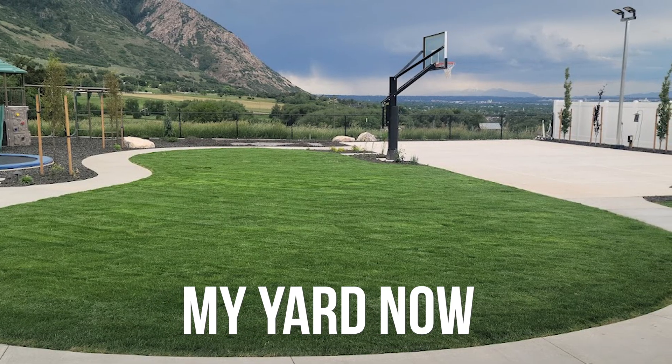Understanding the nutrients that my yard needs wasn't something I was technically interested in. I just wanted green, lush, healthy grass. Well, here's the thing: you don't have to be a soil expert to use a soil test and find out what nutrients to give your soil to get that nice green grass. Today I'm going to go over exactly how to use an at-home soil test, how easy it can be, and how to use the results to get your yard looking exactly the way you want.